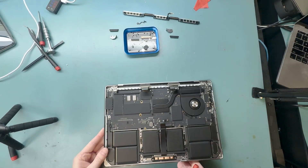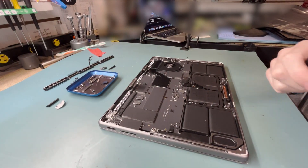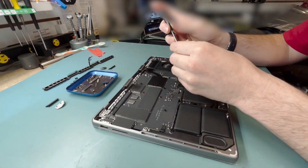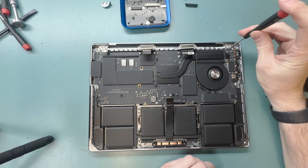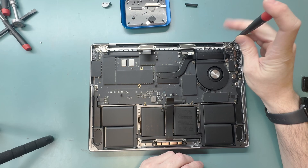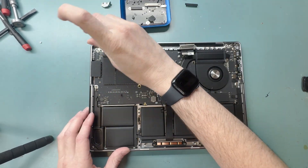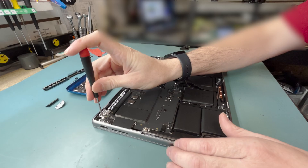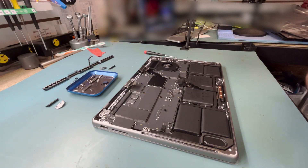I'm going to speed up the reassembly here — it's just a long process; put it back together the way you took it apart. I did want to mention the ribbon cables: be very careful and be patient because they're really hard to connect. I'll go over that when we get to that part of the video.